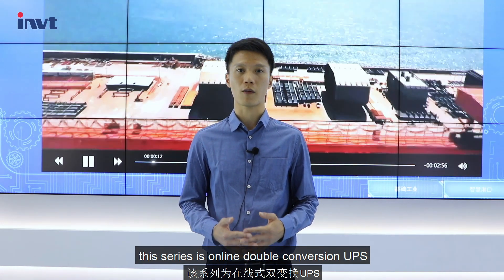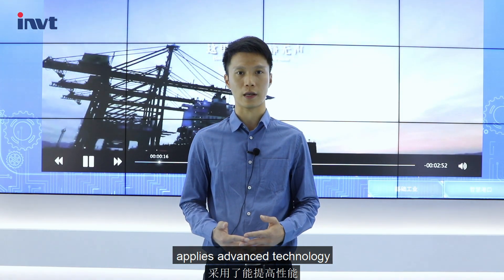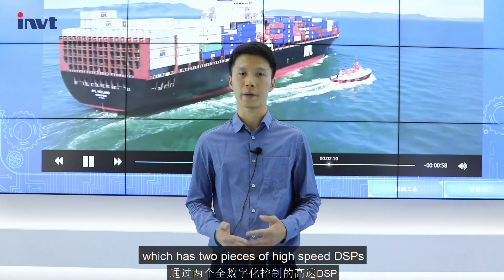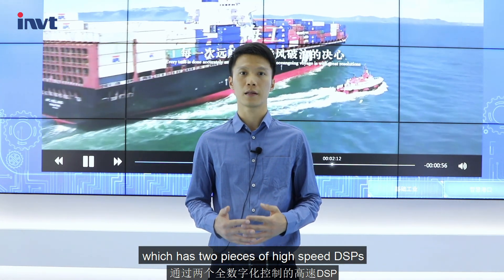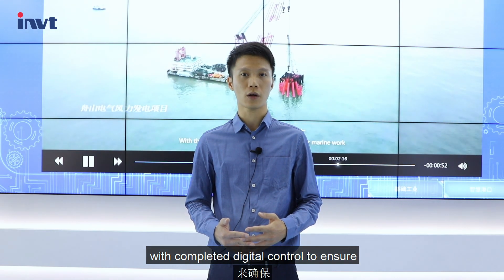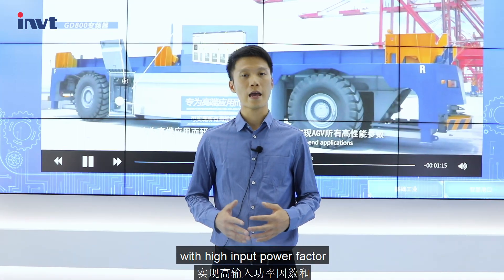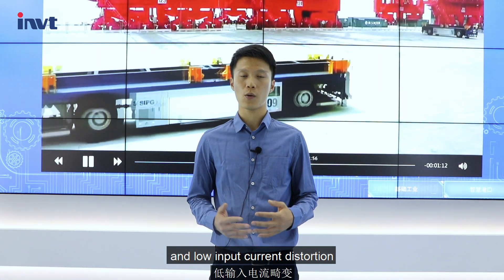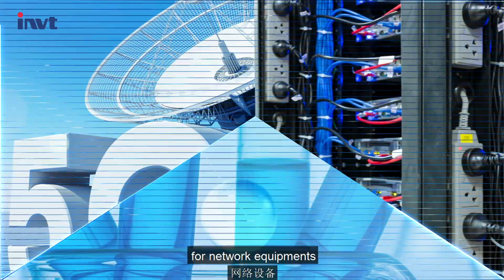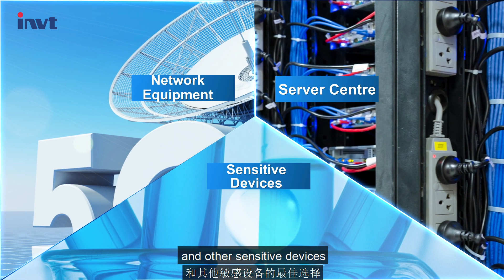This series is an online double-conversion UPS. It applies advanced technology that increases performance and reliability, which has two pieces of high-speed DSPs with complicated digital control to ensure high-quality power supply. With high input power factor and low input current distortion, it is a perfect choice for network equipment, server centers, and other sensitive devices.